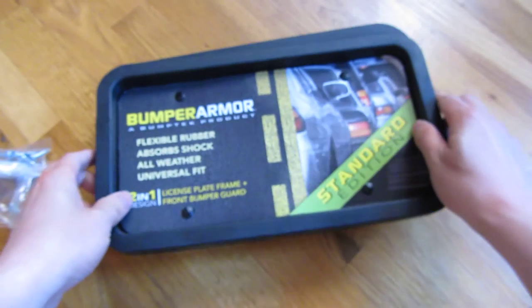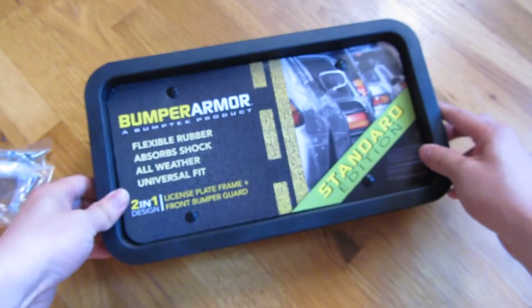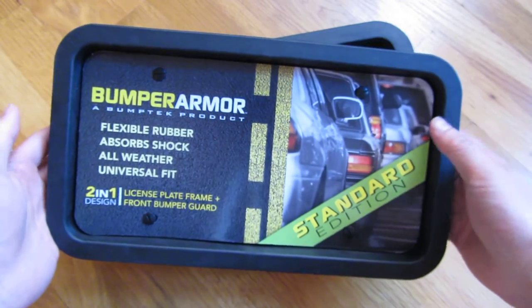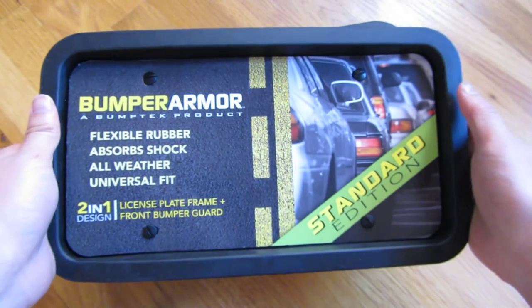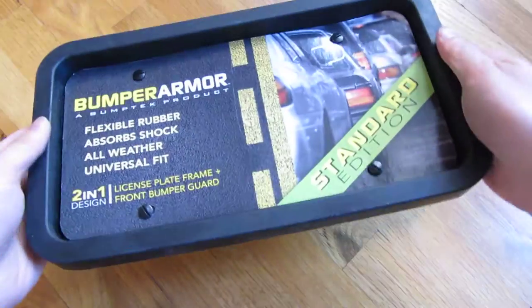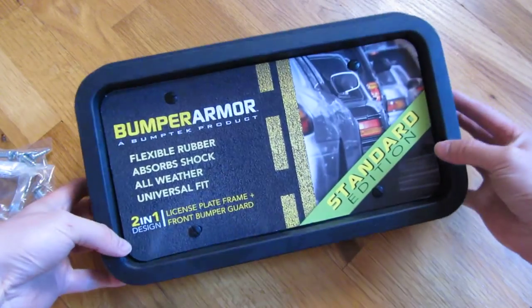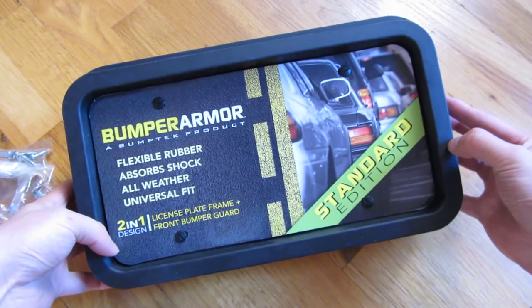I'm using this for my Honda Element, which is sort of a light truck SUV, and I think it'll work well and look good with that. But there you go — this is the Bumper Armor Standard Edition. Thank you for watching.